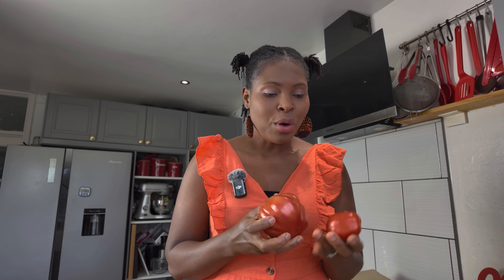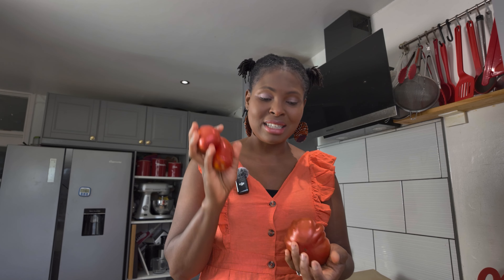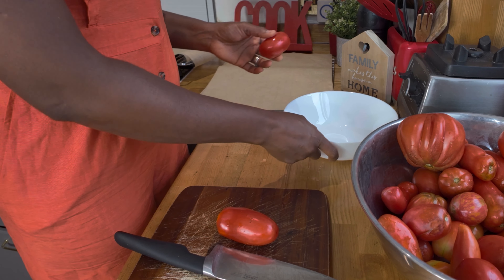Tomatoes are high-moisture fruits — they have about 95% water, most of them. Something like a beefsteak is a high-moisture tomato, whereas things like the San Marzano and the romas have lower moisture content. I try using those lower-moisture types, but you can still use beefsteaks. I'll show you how to make them dehydrate faster, saving you energy in your oven and ultimately giving you the fresh essence of summer in the winter.